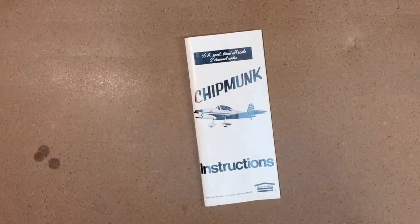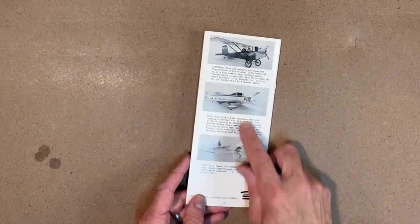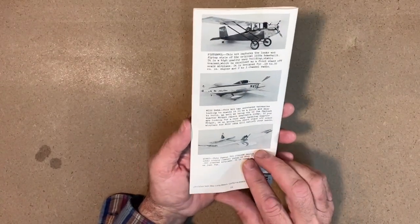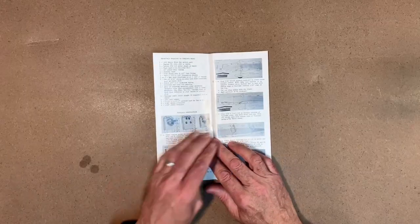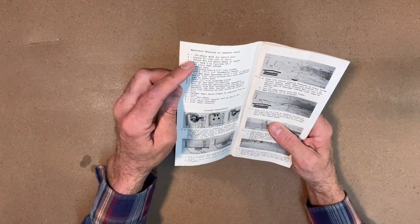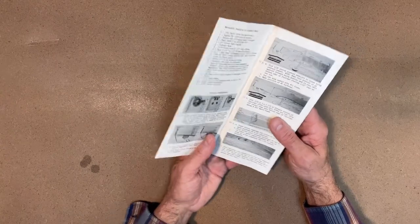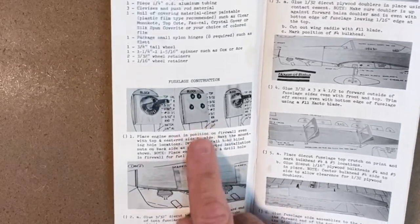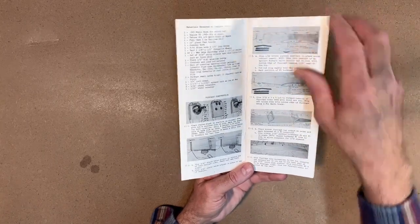Alright, here's the little manual. The back has some other kits House of Balsa was producing — you'll probably find those on eBay. Inside it gives a materials list for things required to complete the kit, which is pretty common. Here's the firewall construction, some doublers being put on, the side of the fuselage — so it starts out with the fuselage.